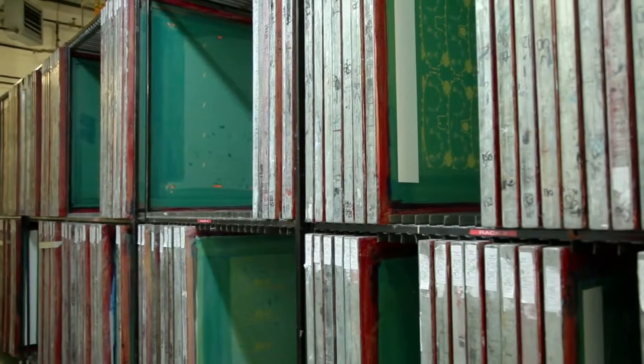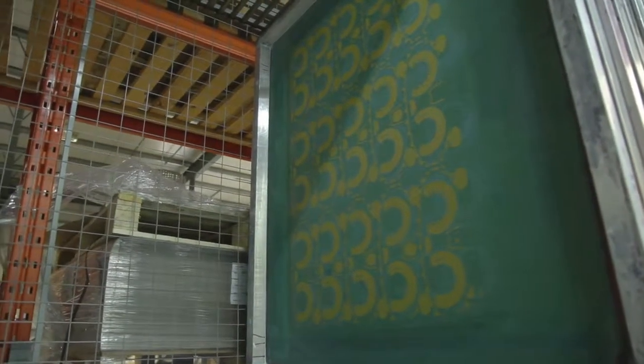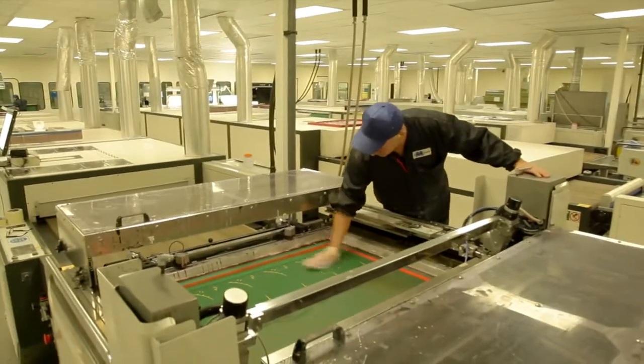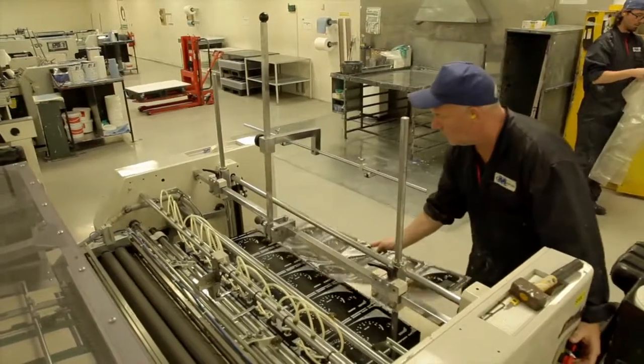We also grab the stencils — we create the stencils, some we have in the library files, some we have to put up for the certain job. So this is all taken to the print hall for the order to be made up and dispatched to the customer.